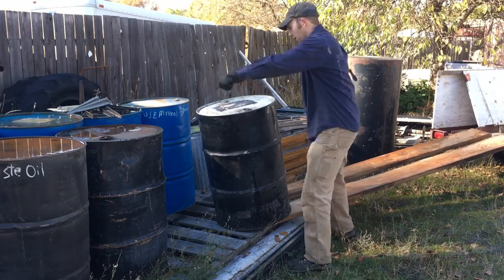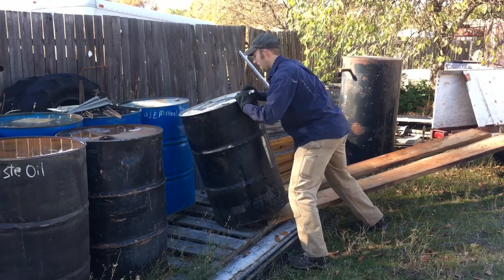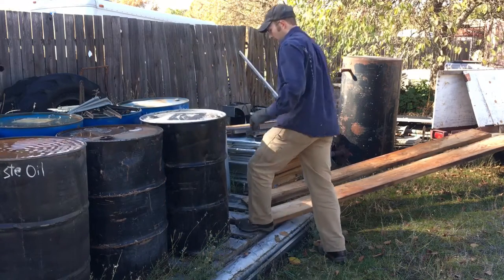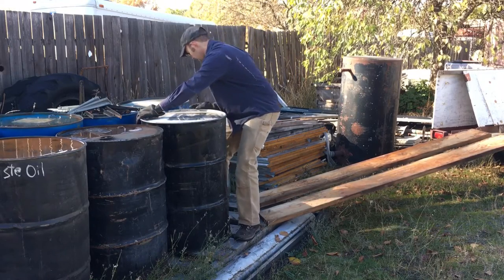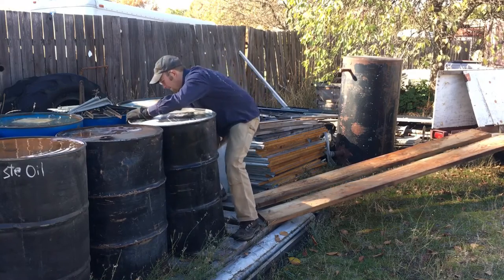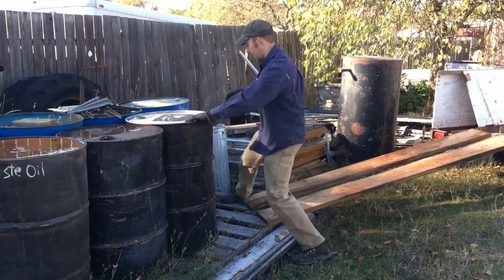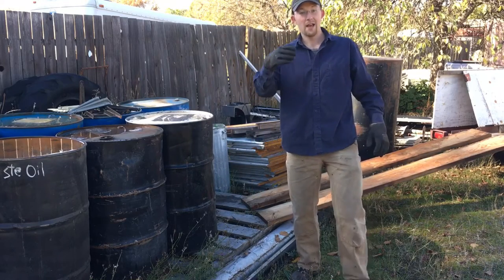Now I'm going to rock it back and turn it around until it goes into this spot here. It's easiest, once you have it up, to keep it up. I'm going to shuffle it around a little bit just to get it tighter to these other drums — just rock it back and forth and spin it into place. That's good right there.